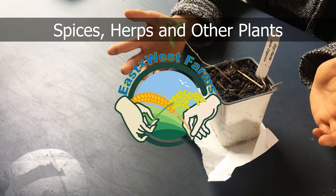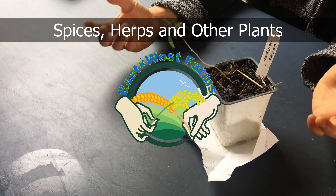Welcome to East by West Farms. Here we grow what we eat and eat what we grow. Today I'm going to talk about starting plants, not just from seeds but from other things as well.